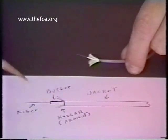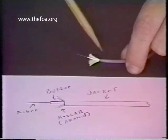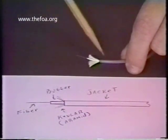For example, approximately three-eighths of an inch of Kevlar, how many inches of fiber should be exposed after stripping back the buffer, how far back to strip the Kevlar. This is what the actual strip will look like when it's done.